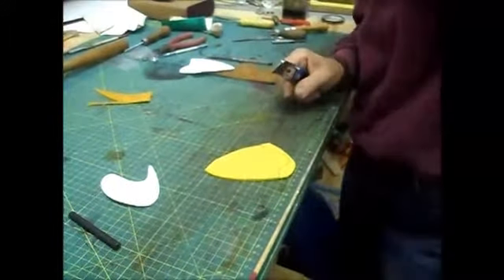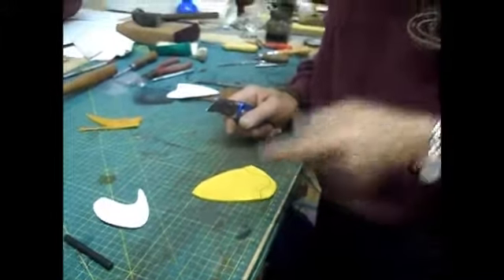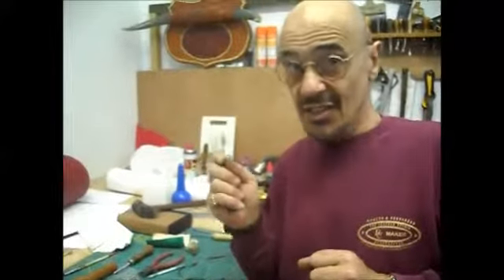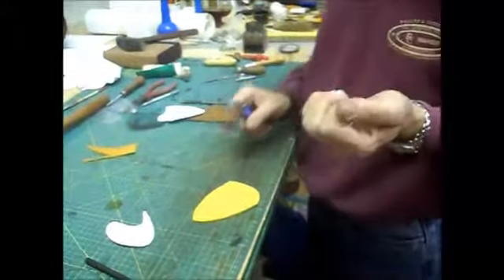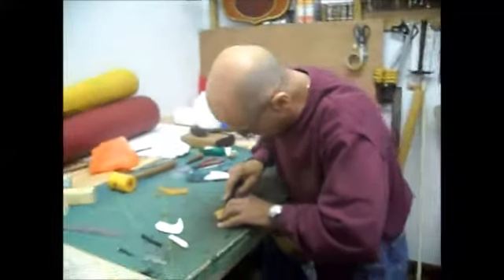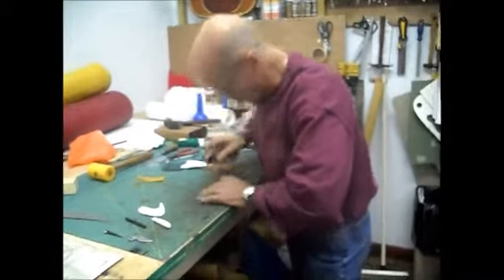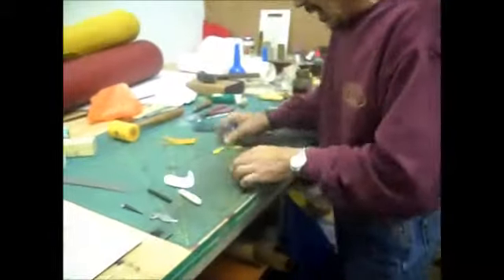Ray gives a safety warning for anyone starting out with leatherwork: 'Always be very careful when you're using one of these things - watch your fingers, because it hurts. Trust me. I've taken the tips off my fingers a few times because I've been careless. Do not be careless, and besides, you'll mess that leather up with the blood.' He follows the lines carefully, turning the work to get a nice even cut.